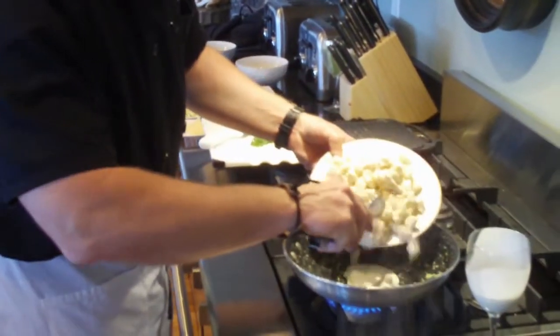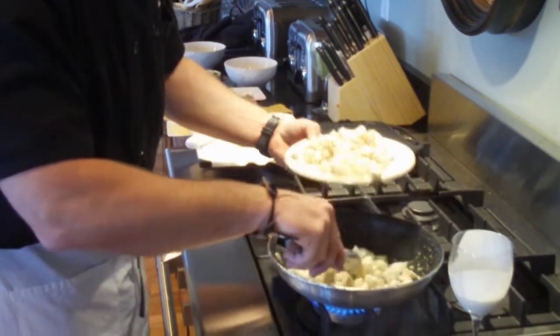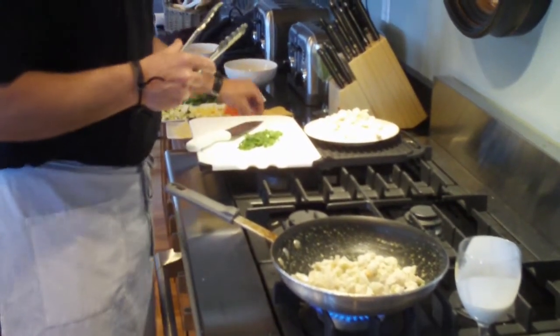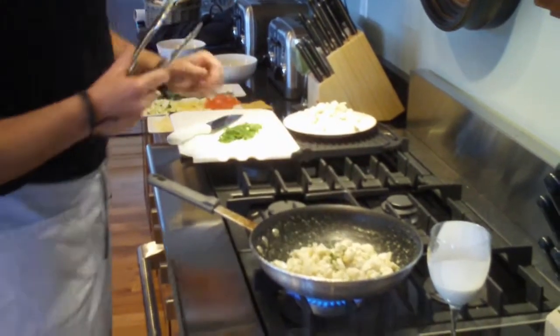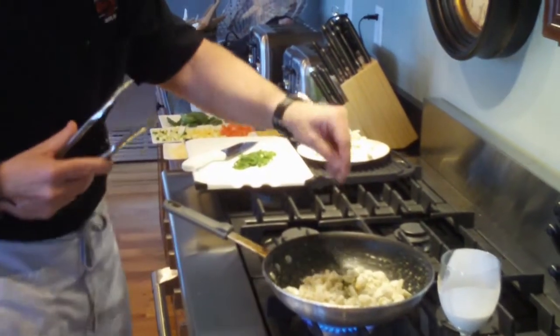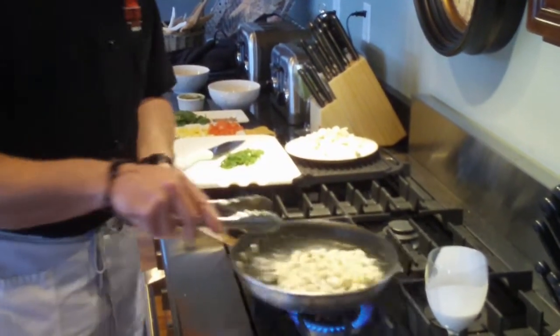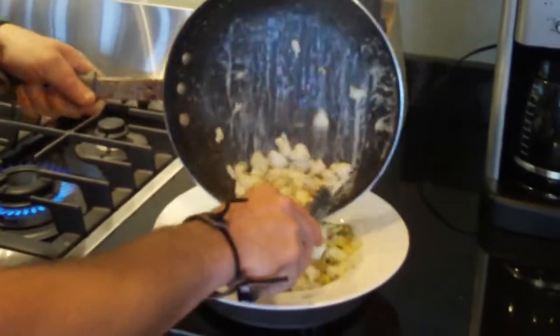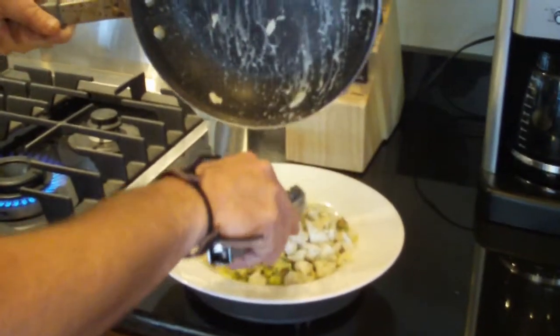We have our Metamasky jumbo lump crab meat. Put plenty on there. Hit it with a little bit of fresh parsley to give it some color. Just a touch of sea salt and fresh cracked pepper. Crab meat's hot, ready to go — put it across the top.